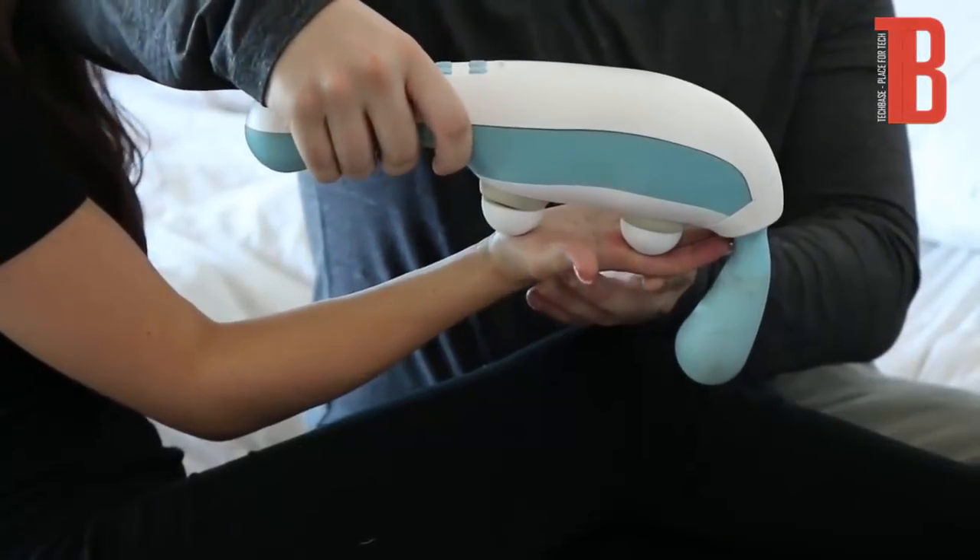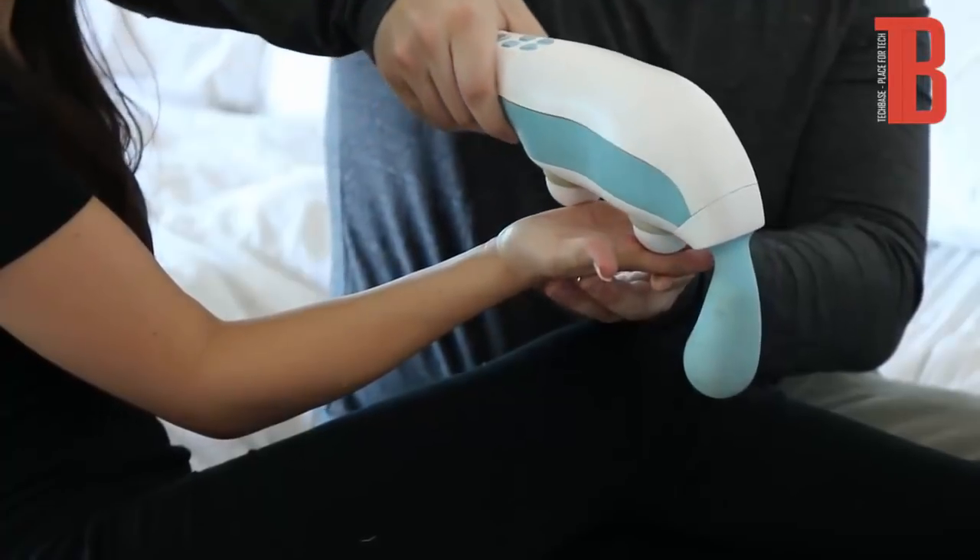With palms facing up, use the dual head to massage the palm, working from the bottom of the thumb to the outside of the pinky finger. Then spend time massaging the middle point of the palm.